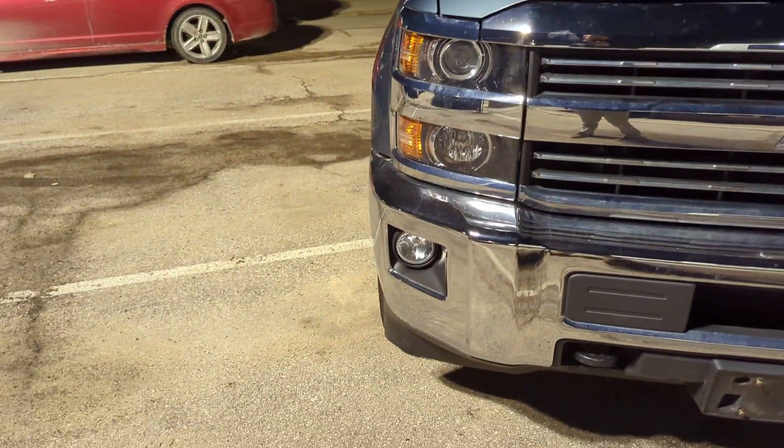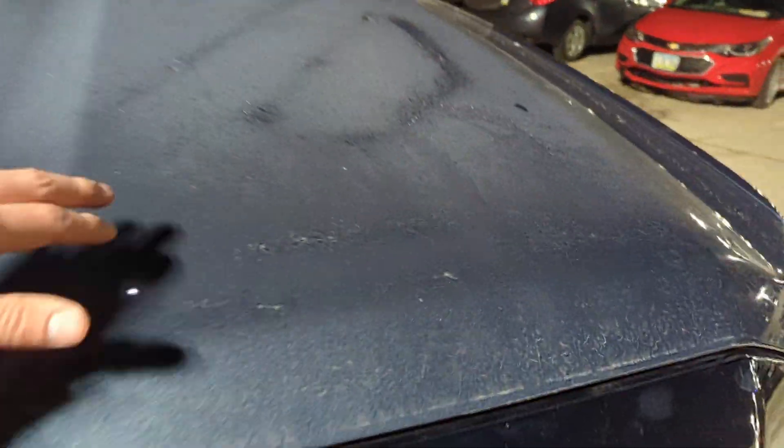Starting in the front, you got nice fog lights on here — good-looking Chevy front end. It's got a lot of frost on the hood but it looks like it's in good shape, as well as the windshield. No cracks or chips or anything.